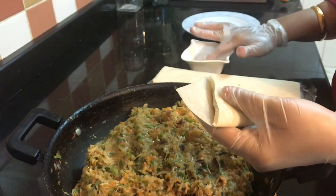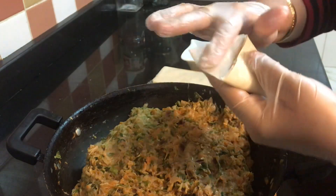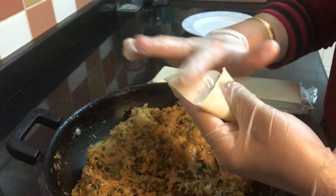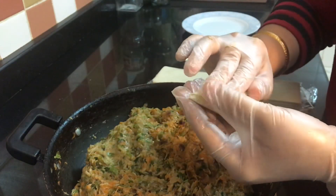Seal it with water. Water seals it easily, but if you are comfortable, you can add a little atta to the water and seal it with that instead.